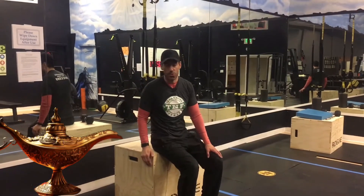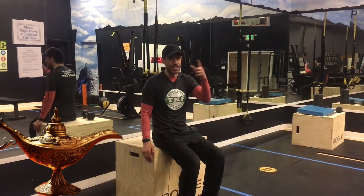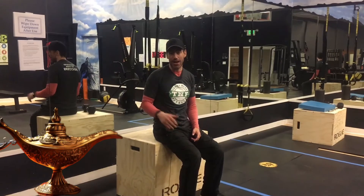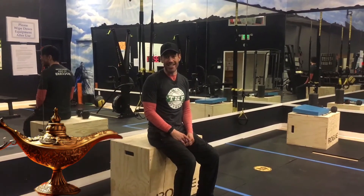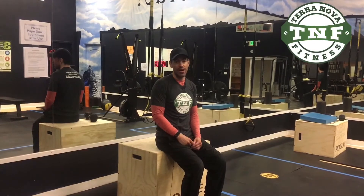Welcome to Fit Genie this week. We are doing eccentrics on your way down. Eccentrics means super slow — it's like your braking power. So five seconds on your way down, half the reps. I'll give an example of a bicep curl.